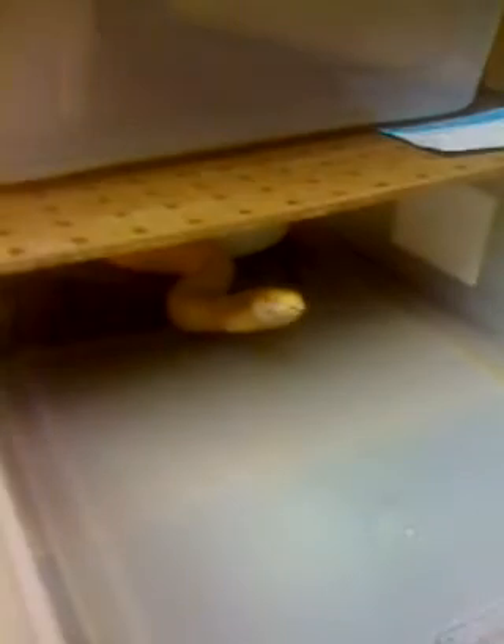Over here is my pride and joy — my daughter named him Wee Wee. This is my dwarf albino reticulated python from Steve Gooch. Thank you Steve, great snake. Looks like he's got a cleaning day coming too.